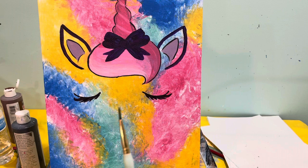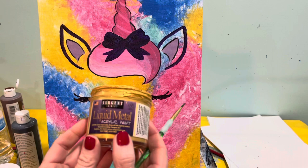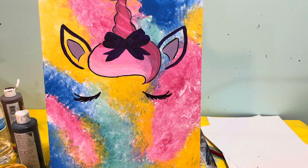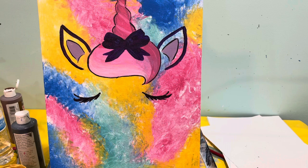To do this you're going to need your small round brush, and my favorite metallic paint. I did end up finding some other gold metallic paint as well, so either one is fine. Let's see if I can get this open.